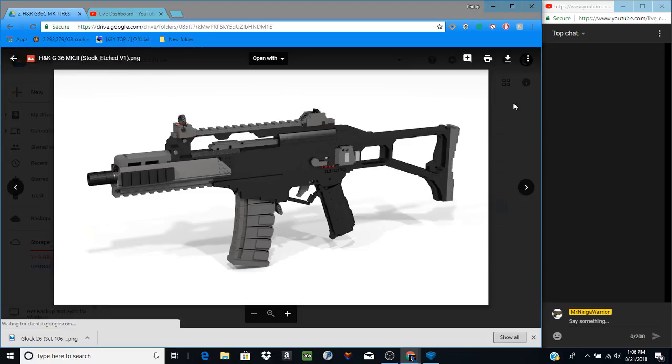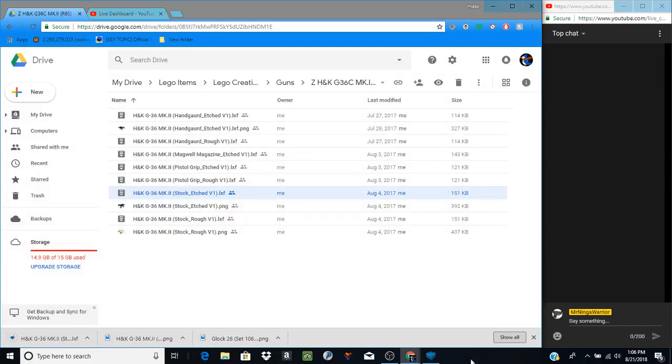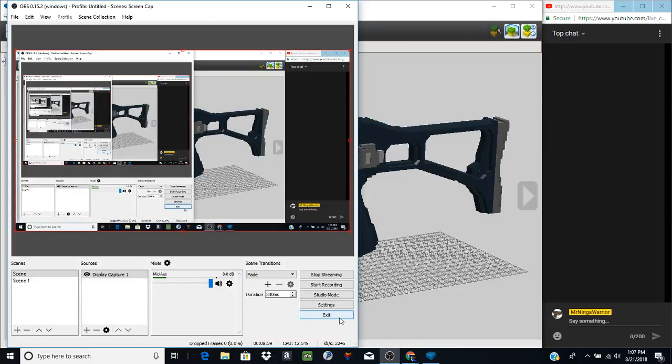Let's download this as the thumbnail — that's the stock-etched version. We'll download this and then open it inside LDD and start another review video. Whenever it decides to load we'll take another drink — not Pepsi, Mountain Dew Code Red. Alright, now we break out LDD. Okay, take a breath, get everything ready.